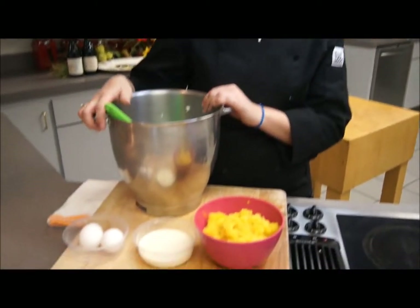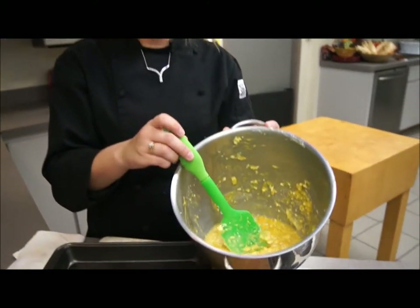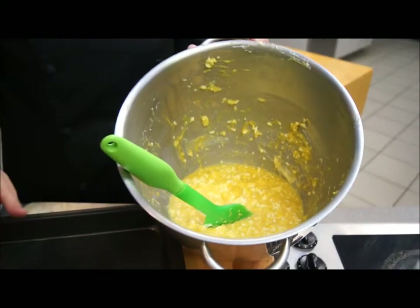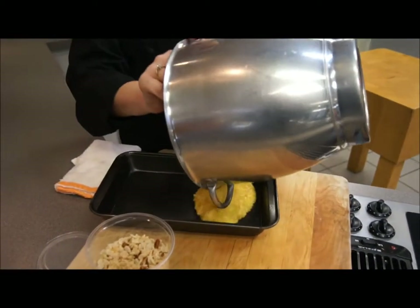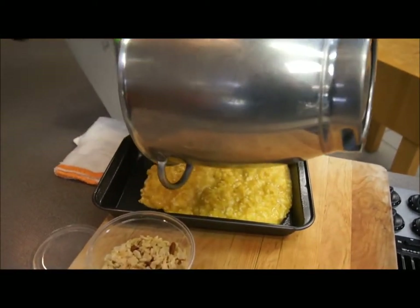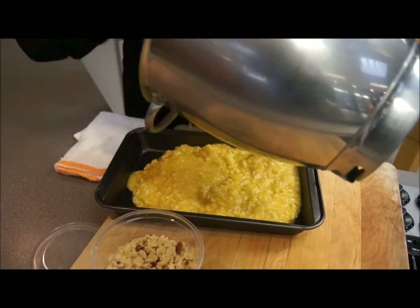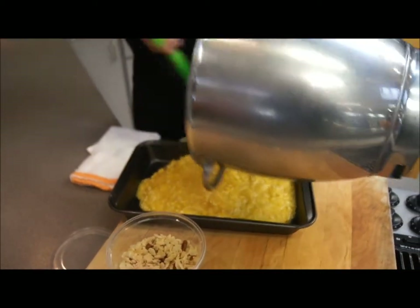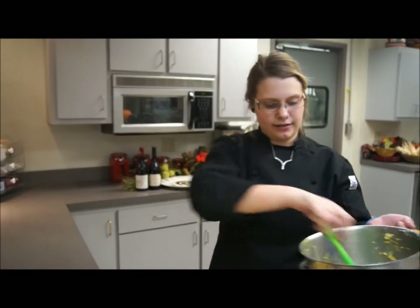I'm going to mix all these ingredients together and then come back and finish up the dish. Now that I have those items creamed together, I have a pan here that I just greased. I'm going to add that into the bottom — it's almost going to be like a liquid — spread it out, and then we have the topping to go on.